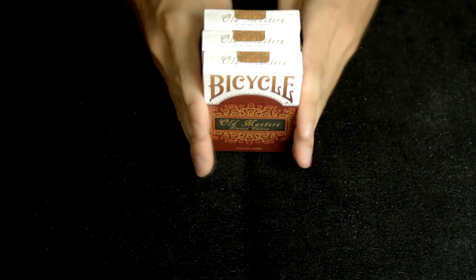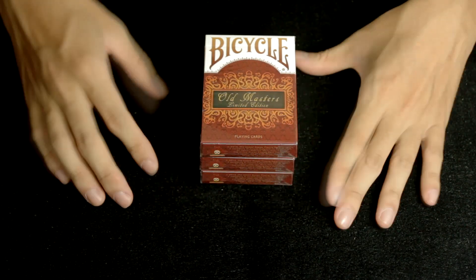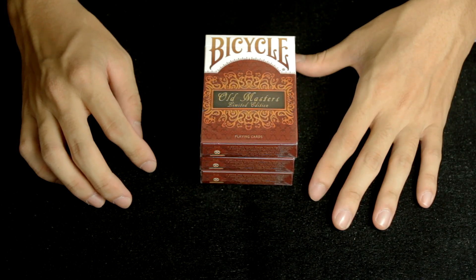That is the Old Masters deck. And next, what we're going to do is go on with the Spectrum deck.